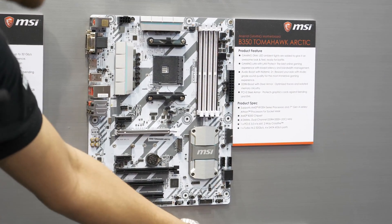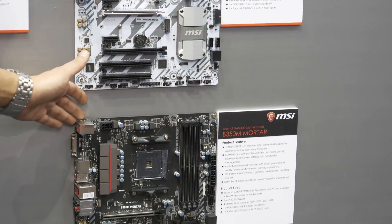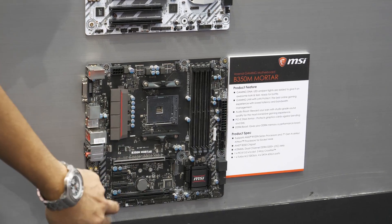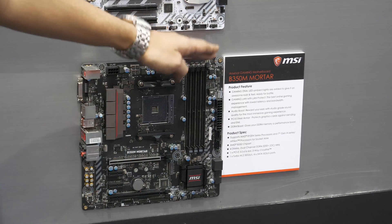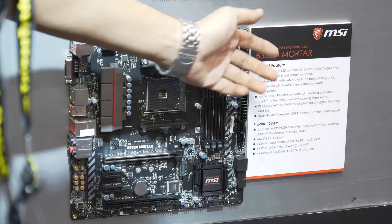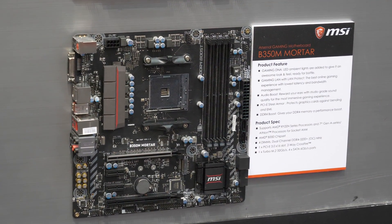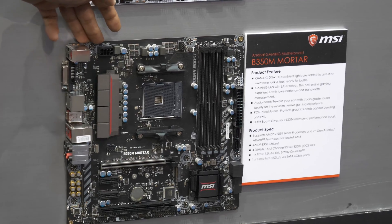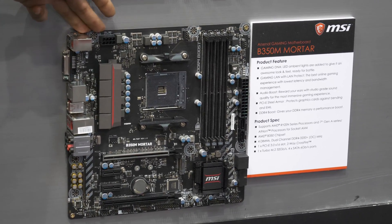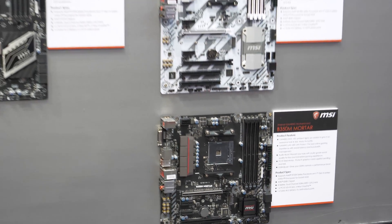Last but not least, we've got the B350M Mortar. Again, already been released — you can check it out on their site. This is a Micro-ATX board with a single X16 slot, an X8 slot, and two X1 slots. Four memory slots, dual channel, and only four SATA ports on this one as well. So it's limited in terms of storage and expandability, but it's a Micro-ATX platform for your Ryzen CPUs. That covers most of the Ryzen boards we have here.